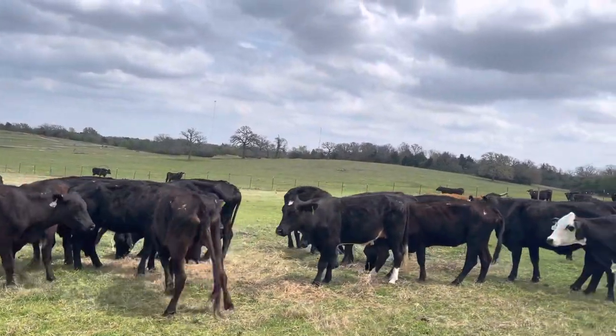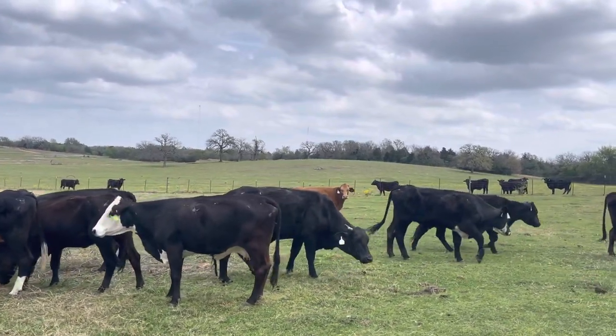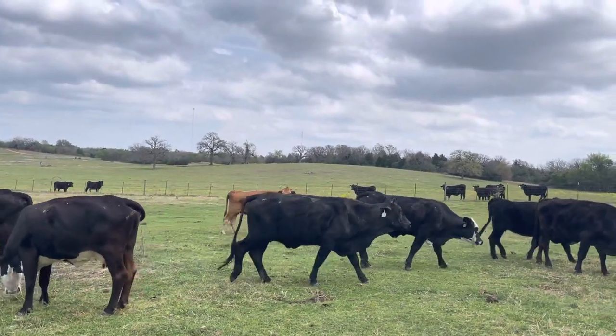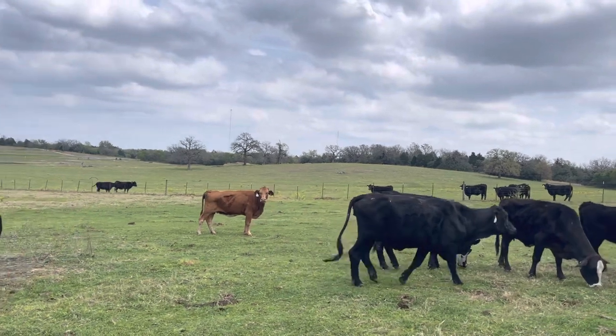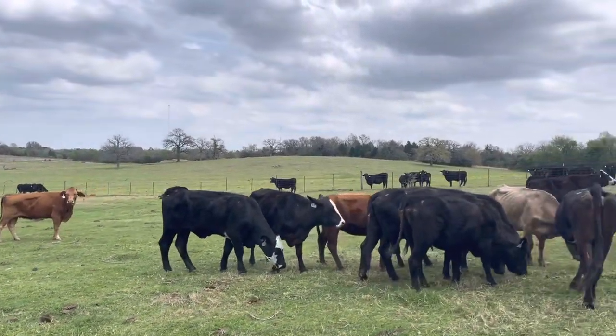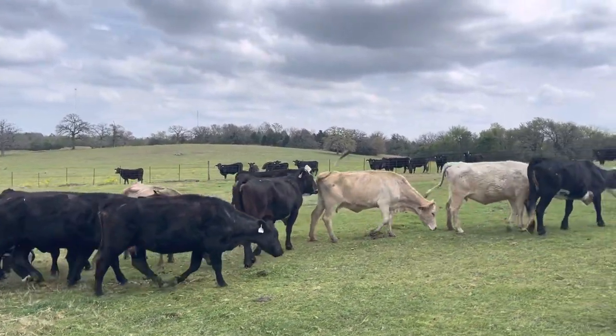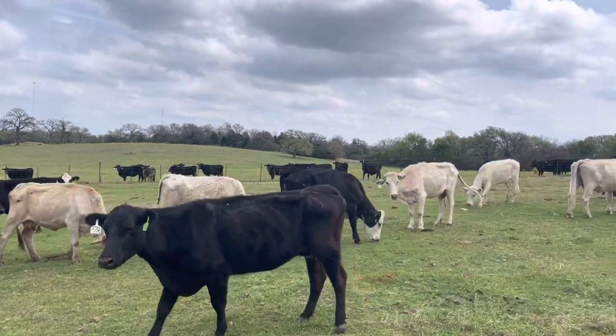All these cows here are going to average about a thousand pounds, sitting on a frame of about 1150 to 1200 pounds. I went through and checked the bags, made sure the bags were good, made sure everything was right with the cattle. You've got to be a pretty decent type cow to be in this pasture.